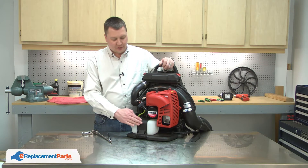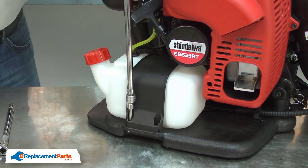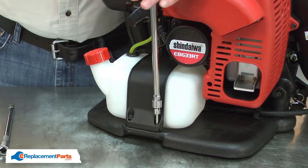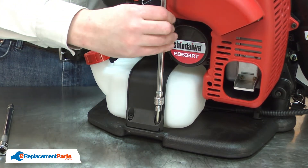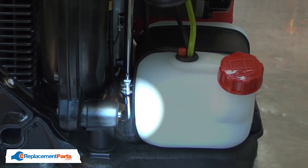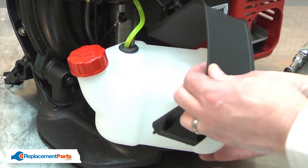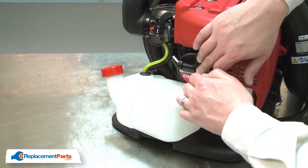I'll begin by removing the plastic strap that secures the fuel tank to the frame. I previously drained the fuel from the fuel tank, so now I can go ahead and remove the fuel lines from the carburetor. I'll note the location of each of the lines before I remove them.